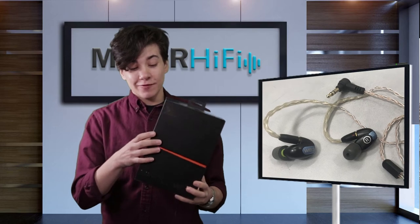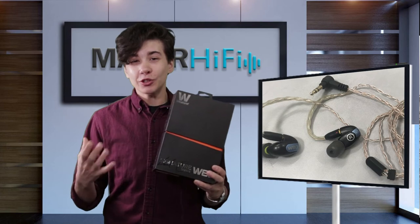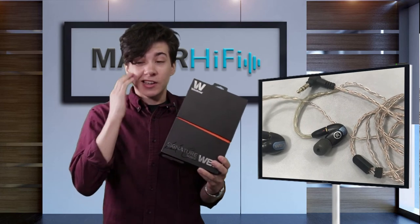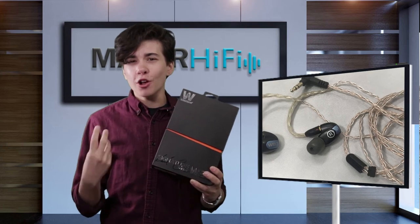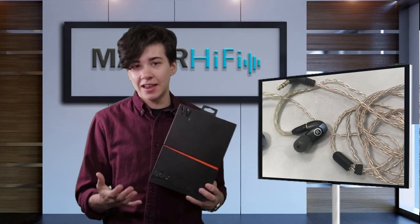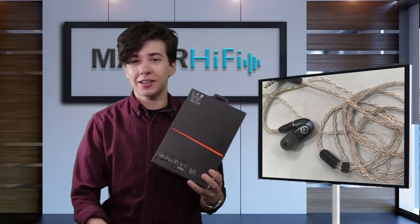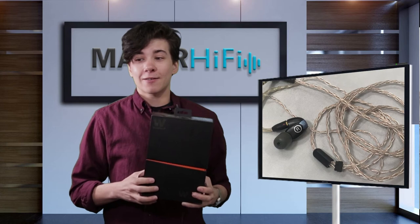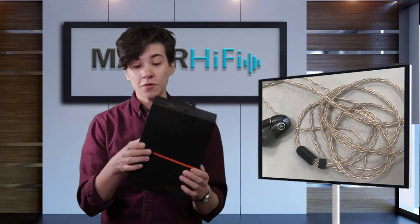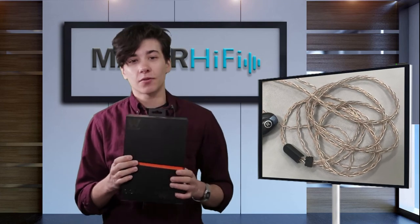Overall, the high frequencies of these earphones sound even and really natural. There is a little bit of a boost at the bottom area of the upper octave, which provides an audible sense of airiness while maintaining the richness you need for harmonically complex cymbals and strings. That audible air really contributes nicely to vocals as well — so while this is good for instrumental music with dense arrangements, it's also really nice for vocals.